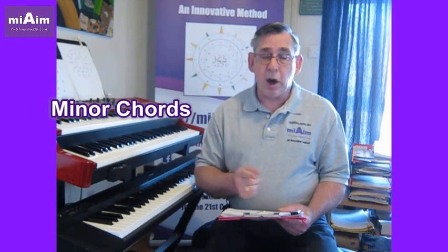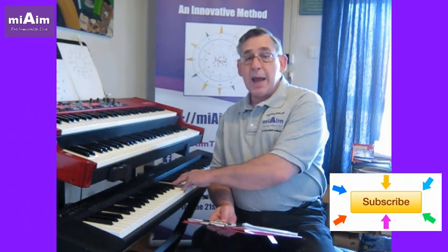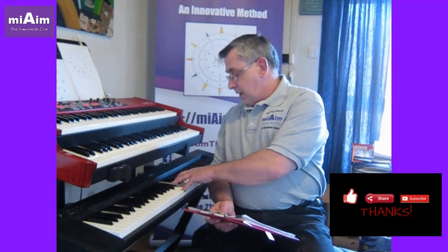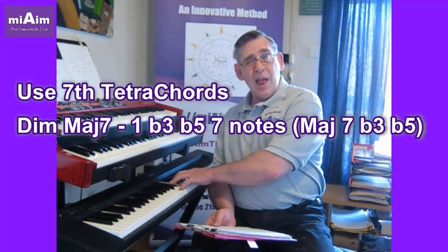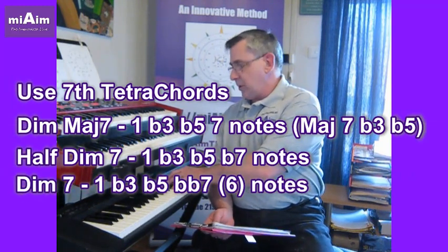The first tip is to use your minor chords and your diminished chords. A minor chord is made up of a minor third and then a major third. Diminished is made up of two minor thirds. And you can play it with the seventh note of the scale, the flattened seventh note of the scale, or the double flattened, which is the sixth note of the scale.